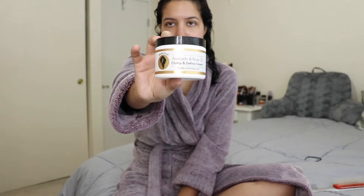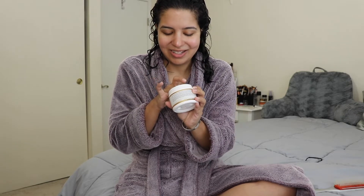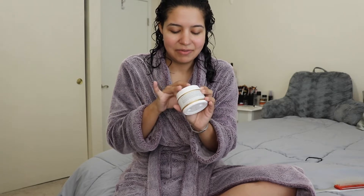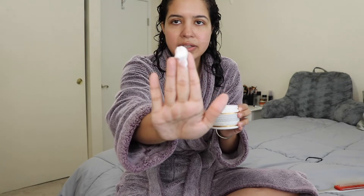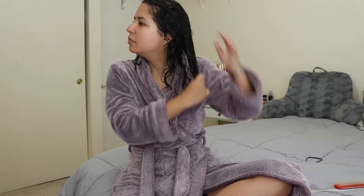When I style my hair, I like to first start off with a cream. The cream I use is the Bounce Curl Avocado and Rose Oil Clump and Define Cream. I like to take about this much — I don't like to take too much because this cream is pretty thick. And I just put that cream in my hair.